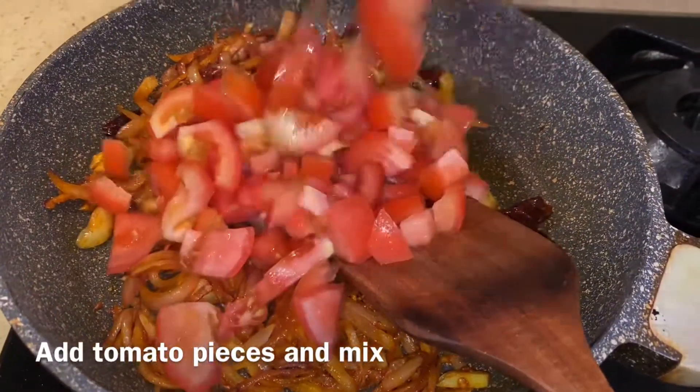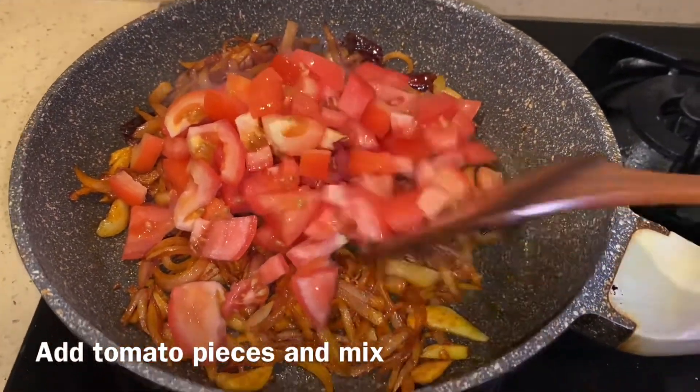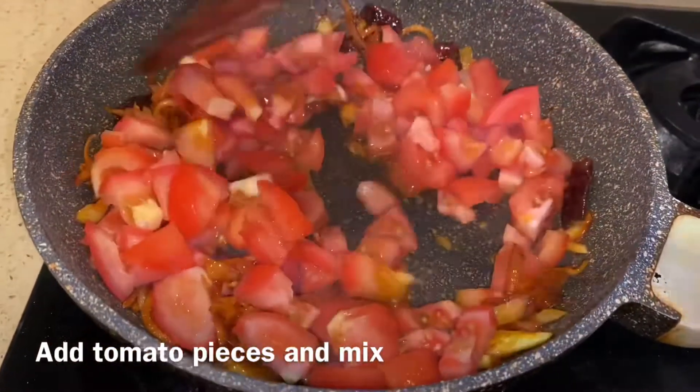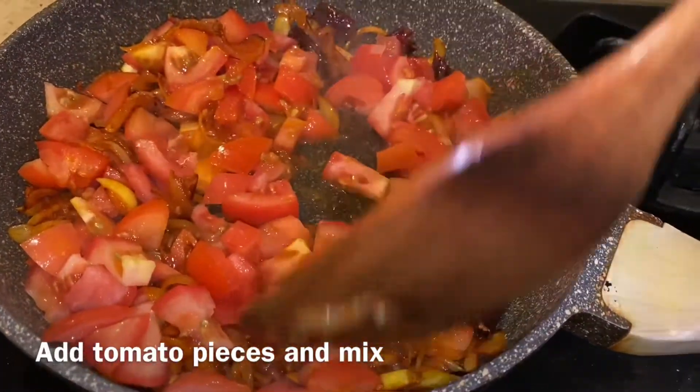Now we have to cook it in a cube size. We have to cook it in a cube size. We will cook it in a cube. We cook it in a soft way.